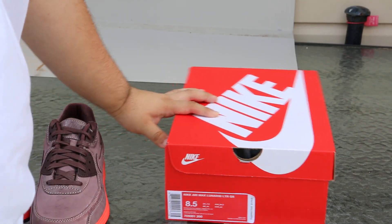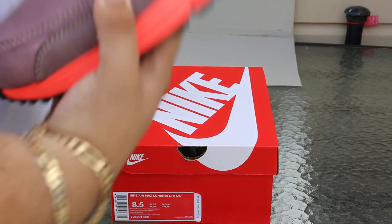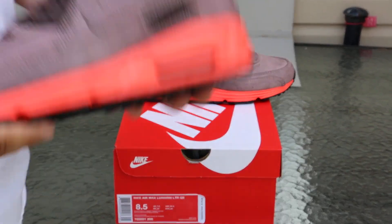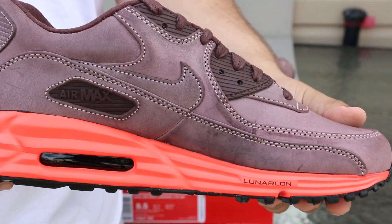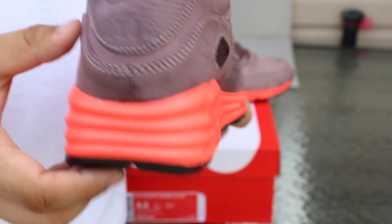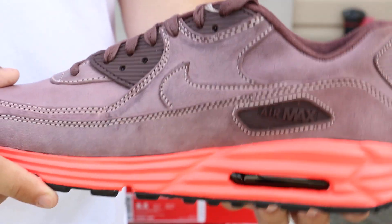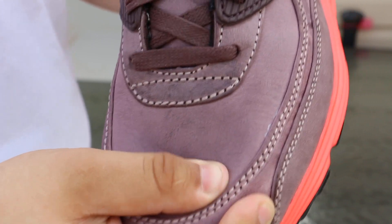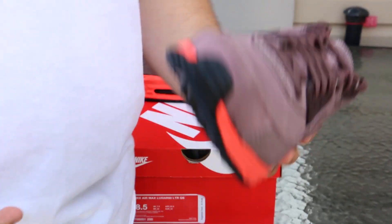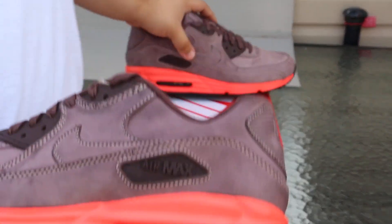These retail for $170 normally, and even though $170 is actually justified with what this shoe offers — let me give you a quick 360 review. I don't know if you guys can tell, but the quality on this shoe is just insane. This leather really does crinkle and it's just a really nice leather.